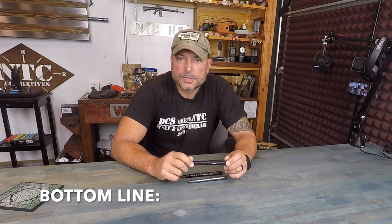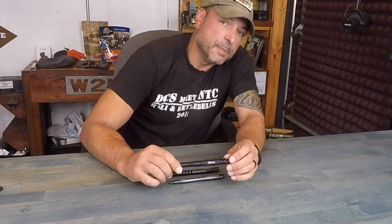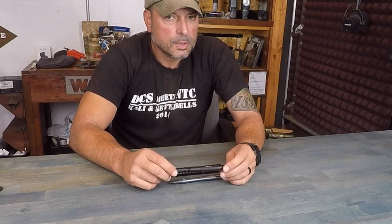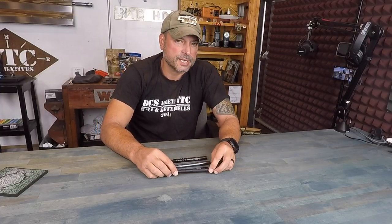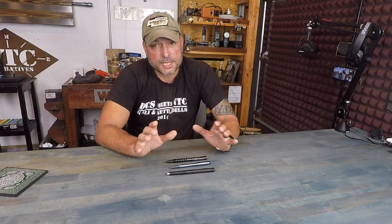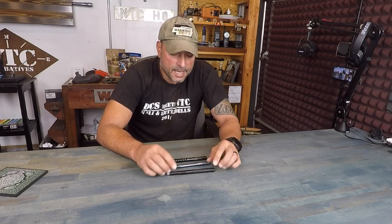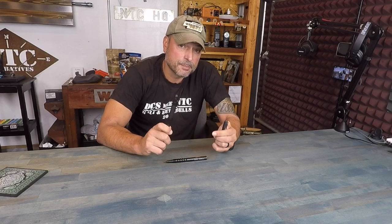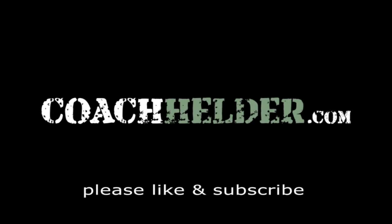Bottom line, I've reviewed many tactical pens. Some of my favorites are made by the Atomic Bear. You'll find various reviews I've done over the years for their product line on my CoachHelder.com website if you're interested and want to get more specifics on certain models. Being able to travel with something I can protect myself with and have as a go-to tool — especially when operating internationally or in a different state where I'm not 100% sure of the laws — I know I can always have my trusty tactical pen to do something to better my cause, as opposed to nothing. This is Helder — I hope you found this information useful.